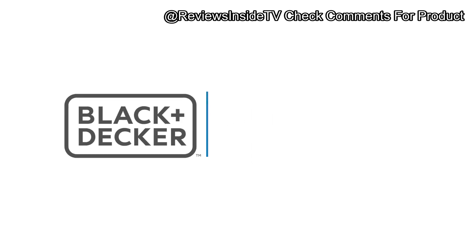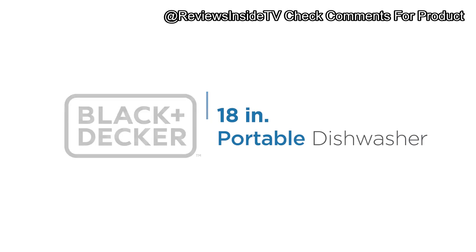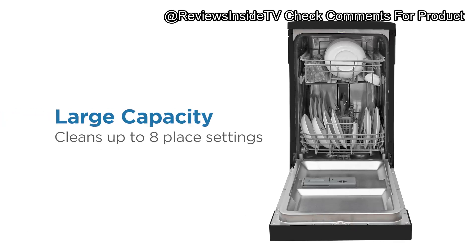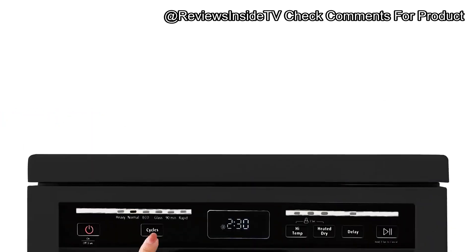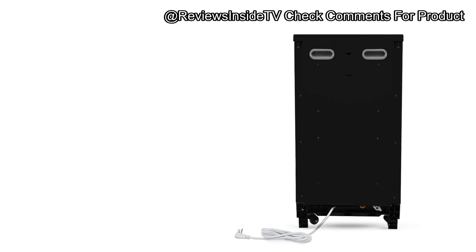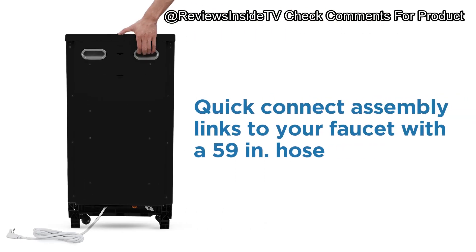Welcome back to Reviews Inside TV. Today we're taking a look at the Black+Decker 18 Portable Dishwasher, a space-saving kitchen solution perfect for those who need functionality without the full installation commitment. This model comes with a worktop space, 8-place setting capacity, and is packed with features that might make it the ultimate choice for compact kitchens, apartments, or RVs.